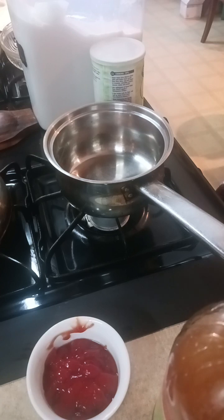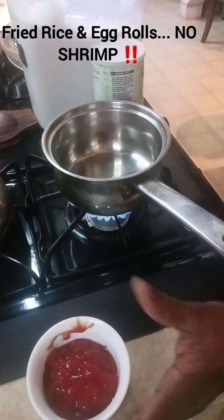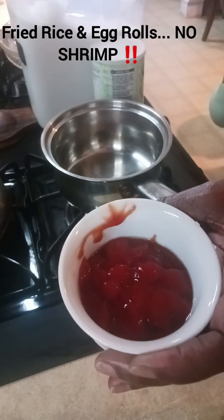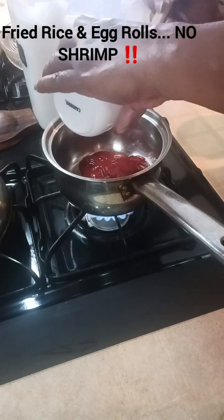Before I move on, let's go ahead and make a sweet and sour sauce, because what's the point of having egg rolls and shrimp fried rice if you don't have a sauce? We're going to need ketchup — about a half a cup of ketchup. I can't remember the exact amount I used but we'll say about a half a cup.